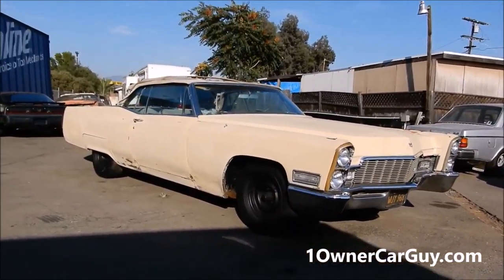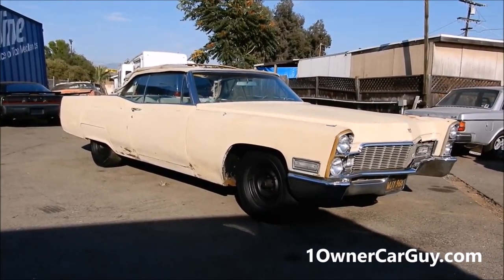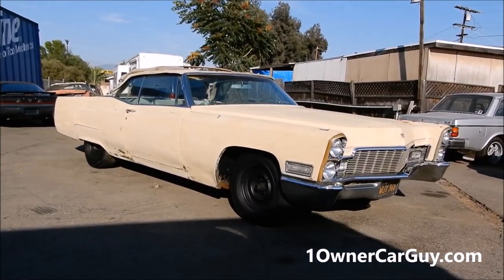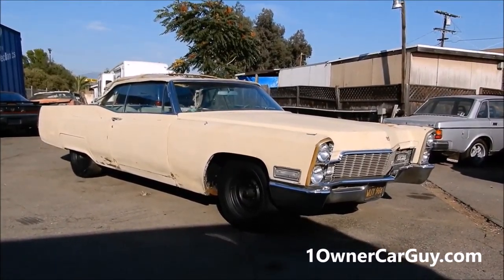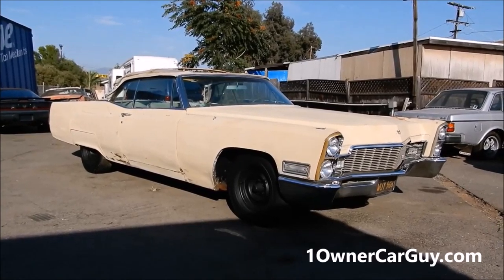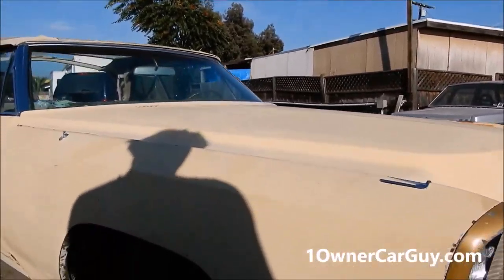I can get you something in a Chevy too, or whatever you want. Or this thing is cranking — messing around with a spark — and it'll be a good running machine, I think. It's been sitting. I think it was originally gold, not 100%, but that's what it seems like. It's got a K200 epoxy primer on it now.